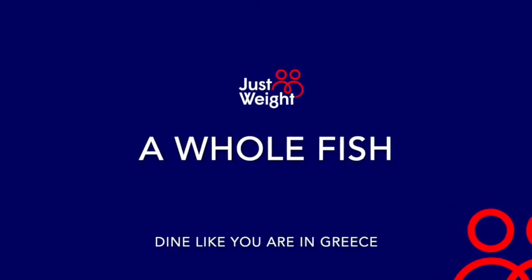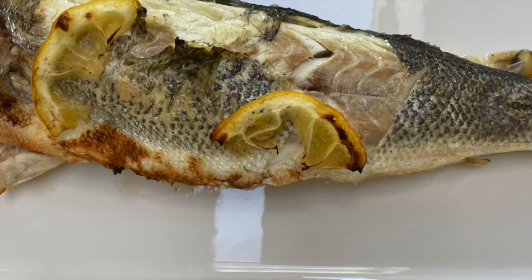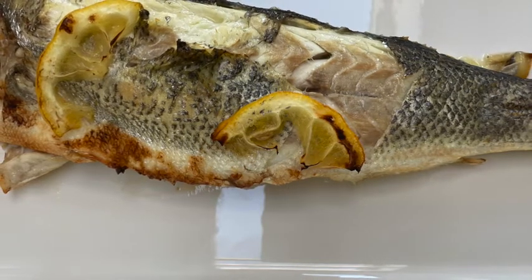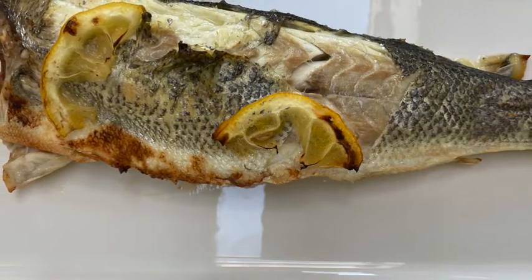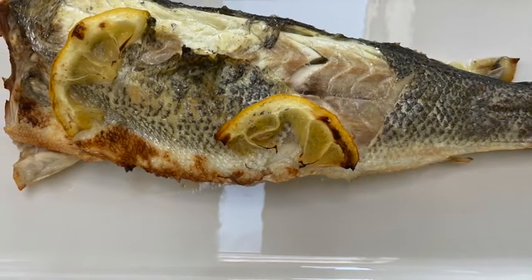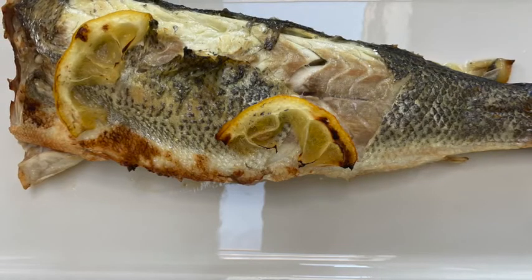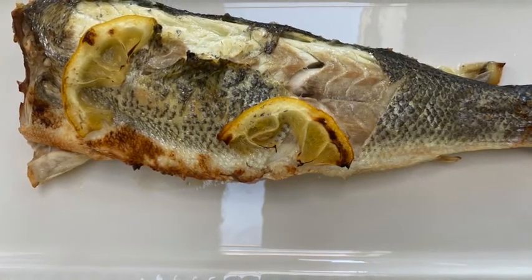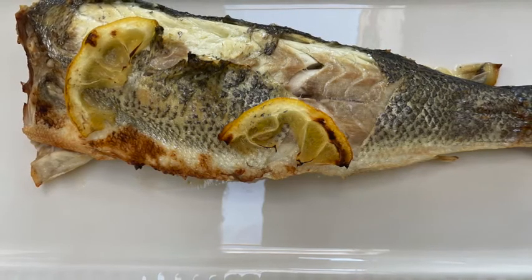My favourite dish when I go on holiday is a whole fish. Here in Ireland you can get a sea bass or a sea bream whole from your fishmongers and they'll take the head and tail off and gut it for you. All you've got to do is wash it and bake it. To get that char-grilled effect at the end, you bake for 20 minutes and for the last three to five minutes put it under a grill and just let it go a little bit brown — it looks better.